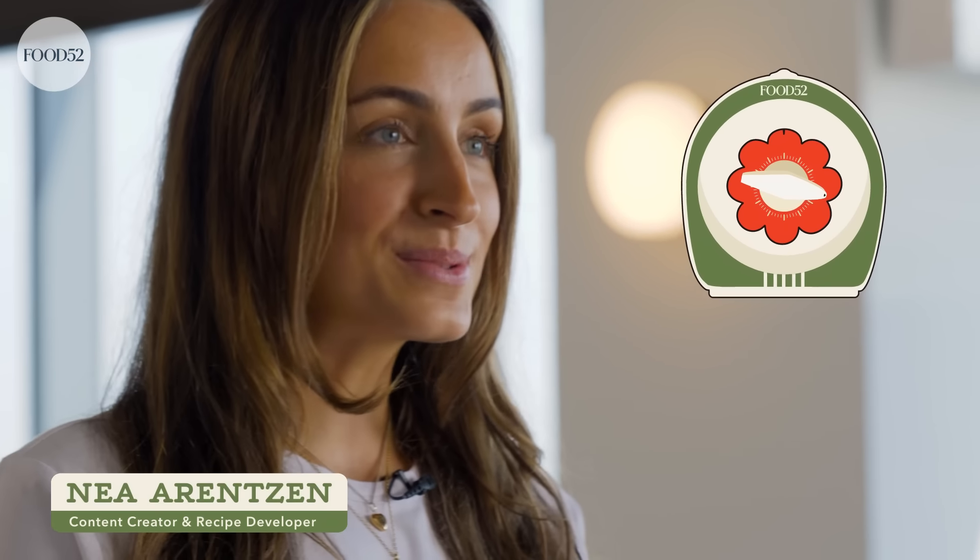Can you hear me chewing in the microphone? What if I was eating carrots? ASMR. Hi everyone, I'm Nia and welcome back to another episode of Recipe Drop.